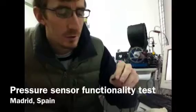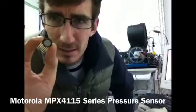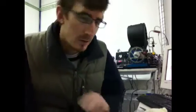Hi everybody, I'm Chris and today we're going to show you how to test if your Motorola X4115 series pressure sensor is actually working. To put this sensor inside of some sort of pressure chamber is kind of a headache - getting the cables in, having it sealed for vacuum or elevated pressure is just a nightmare, especially while you're trying to see if the thing works.